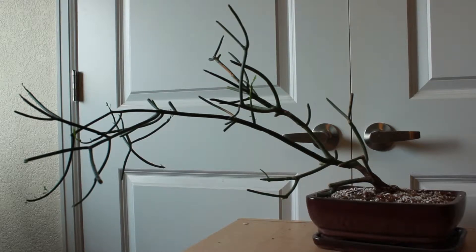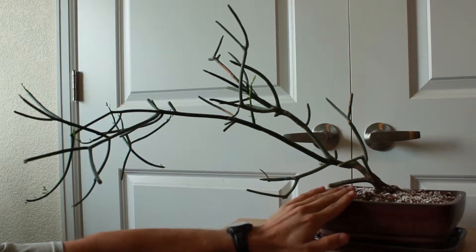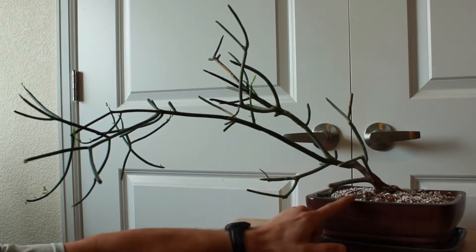Hey everybody, a couple people have said they wanted to see an update on my pencil cactus, so here it is. It's been in a bonsai pot for a little over a year, and I think it's doing pretty well. The only thing I regret not doing is either keeping a rock on top to help secure it, or wiring it into the pot, because it has risen some over the last year.